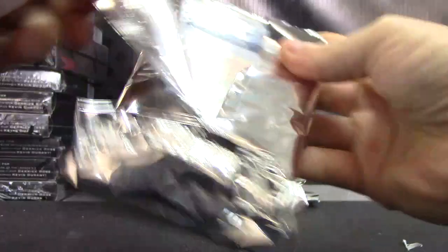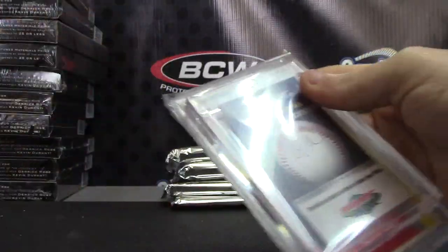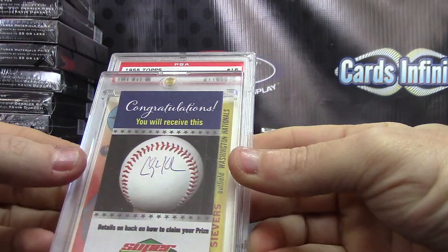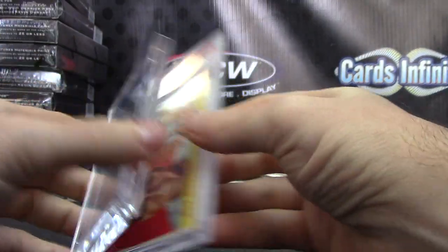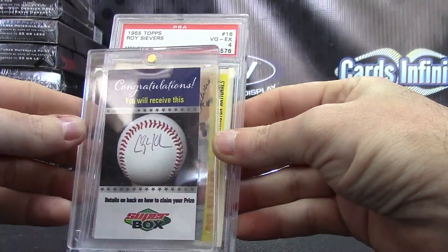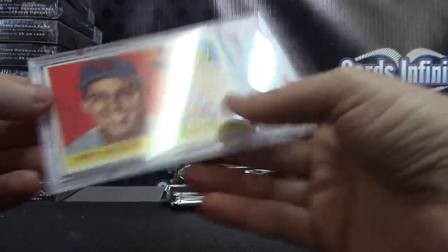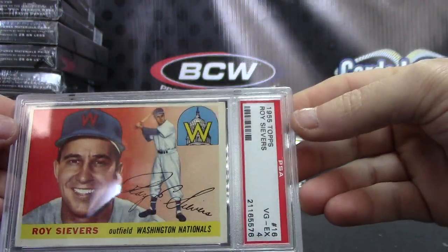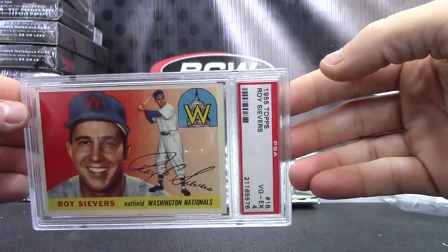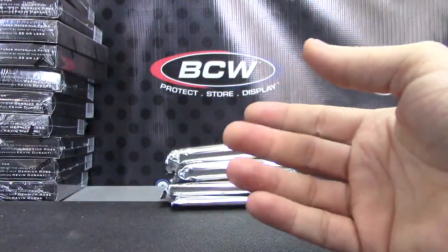Here we go. We have autograph — pulled a bunch, can't remember. Clayton Kershaw. Clayton Kershaw signed autographed baseball. And Roy Seavers — very good, excellent four. 1955 Topps, PSA. And that bowman is Roy.